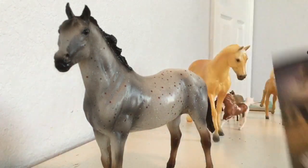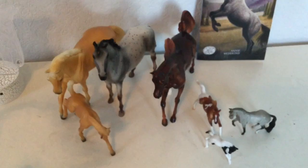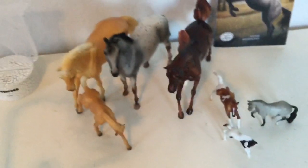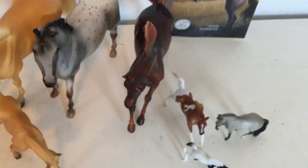So guys, here we have all of my Breyers that I just unboxed. I am so happy that you guys got to watch this with me. Thank you so much and bye!